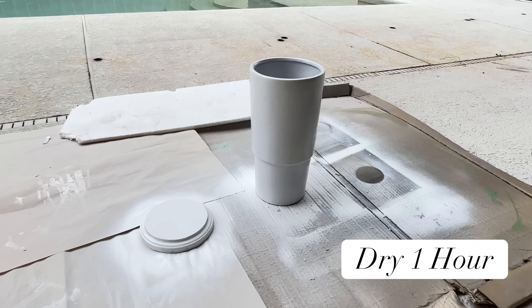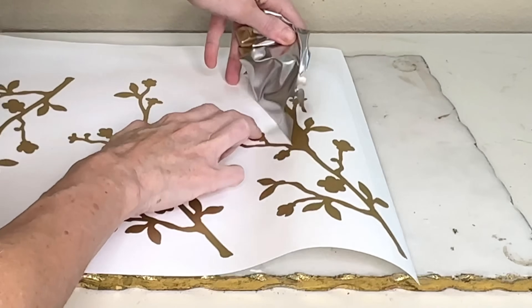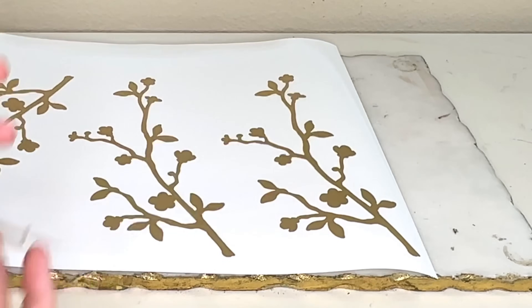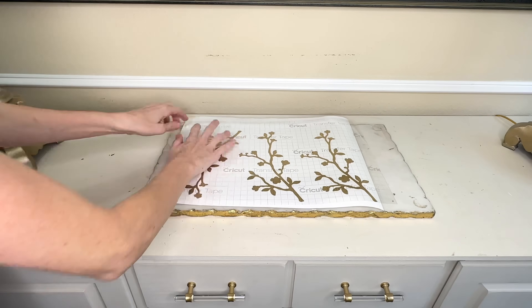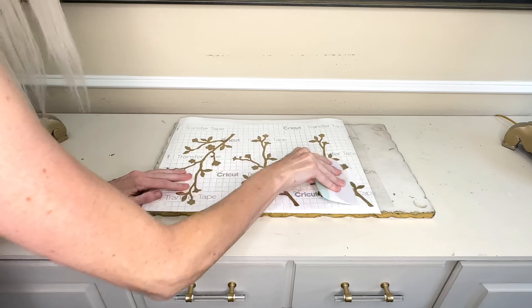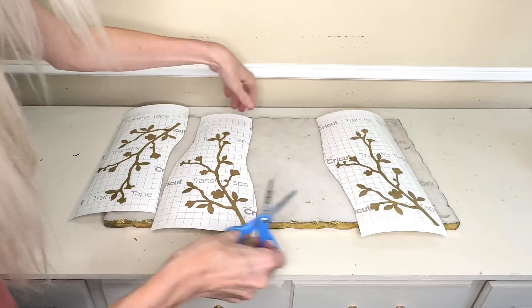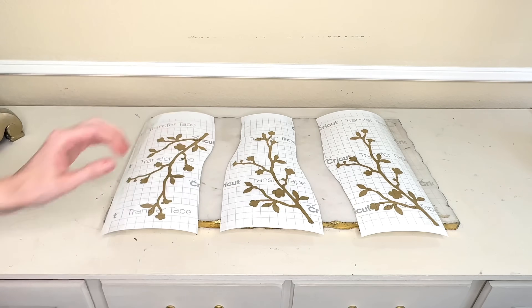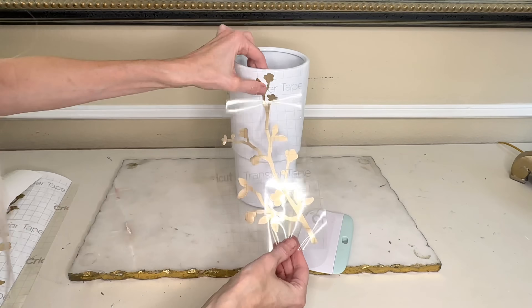Once both pieces had been completely covered in paint, I let them dry for one hour. I'm going to create my gold branches on my Cricut Maker with some gold permanent vinyl. I had the Cricut cut out the branches, weeded away the excess vinyl, then got a large piece of transfer tape, pressed it firmly over the vinyl branches, and cut out each branch individually. I removed the backing and placed them on my jar.